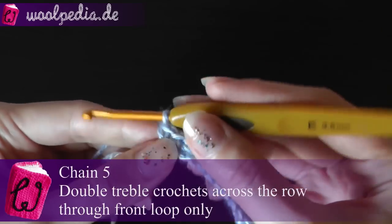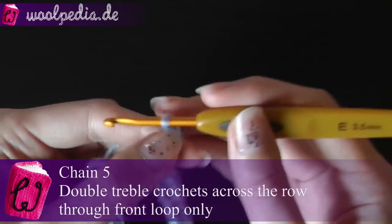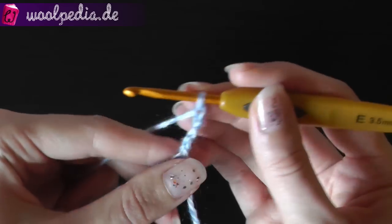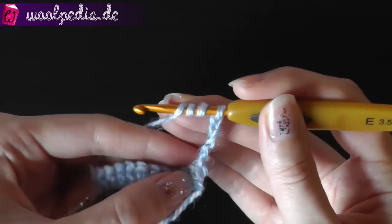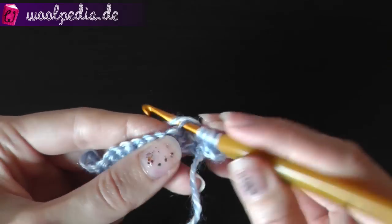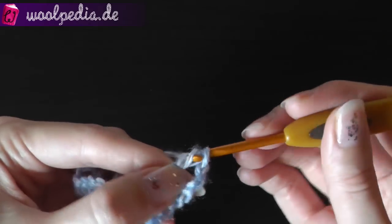At the end of the row, chain five stitches — one, two, three, four, five — then turn your work. Yarn over three times: one, two, three, and then crochet through the front loop only, and all the way through two. So you have a treble double crochet.